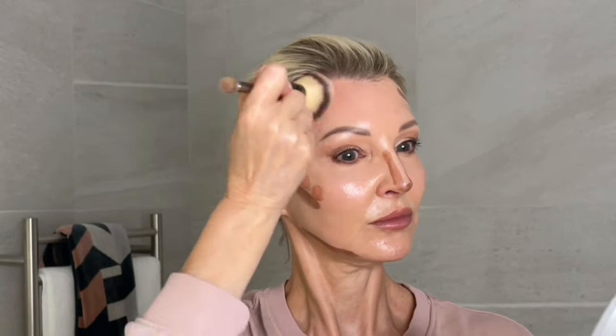Take your favorite blending brushes. I'm using two — one is from IT Cosmetics and the other from Hourglass. Start with your forehead, blending it up and back into your hairline in a swirling circular motion. Next, blend the cheeks back and up gently to get that lift, then tap the product into the skin.